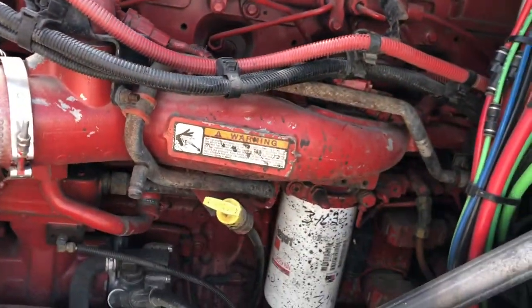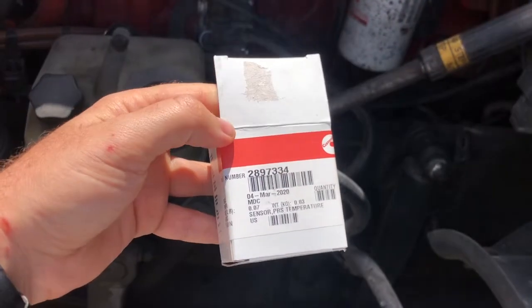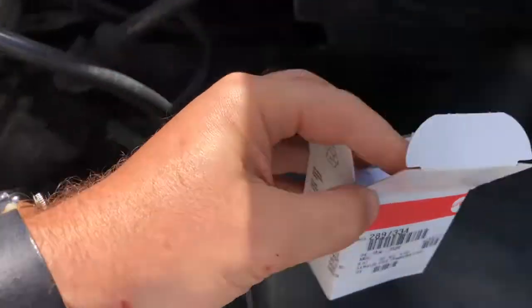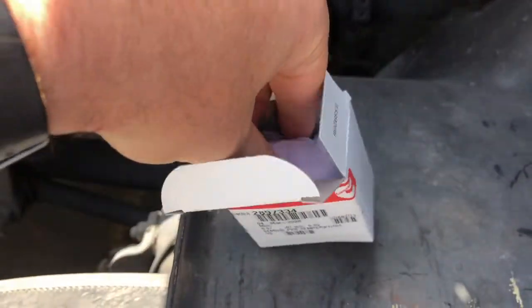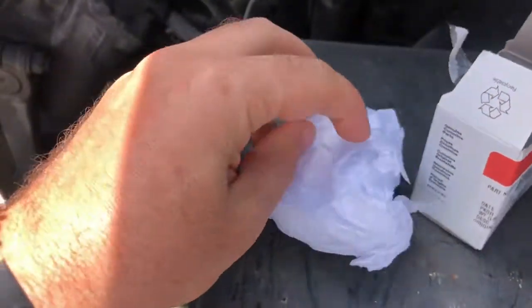Here's how the new sensor and old sensor look. This is the part number if you want to buy it from Cummins, and that's how the sensor looks when it's brand new.